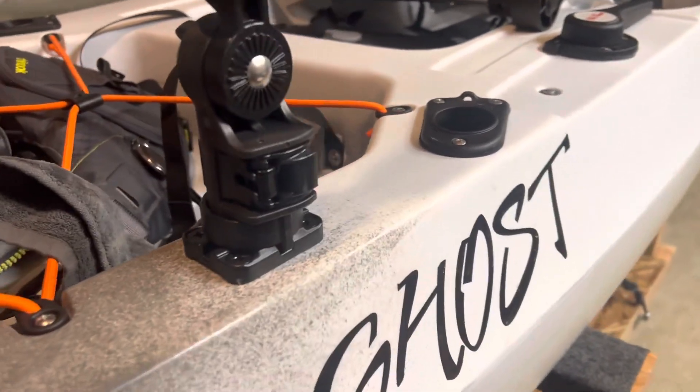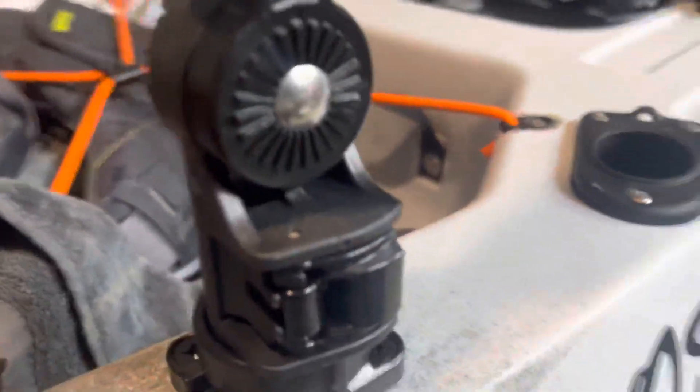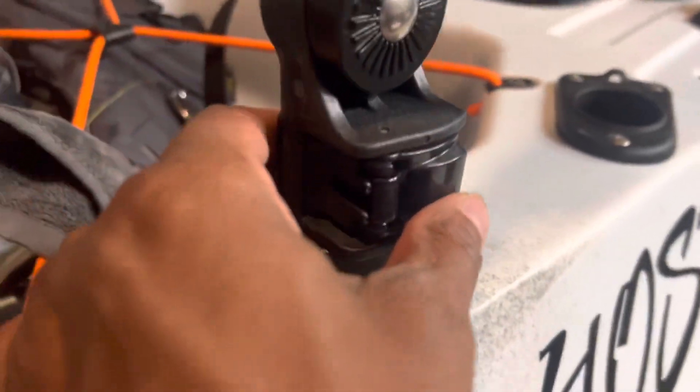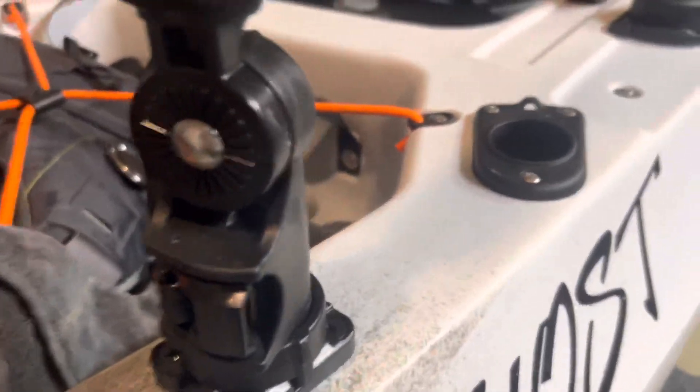I got a question — is this normal? This is the Yakatek Panfish GoPro mount. When I pull up on this one, it doesn't move. And when I click the button, I can rotate it and move it as normal, and it's still locked in.